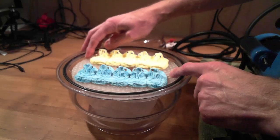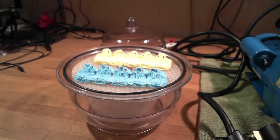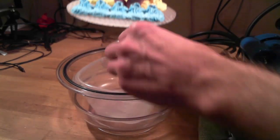That was pretty interesting, but not too climactic there. You know what doesn't have a problem with stretching out an awful lot? Marshmallow fluff. So let's take this experiment to the next level.